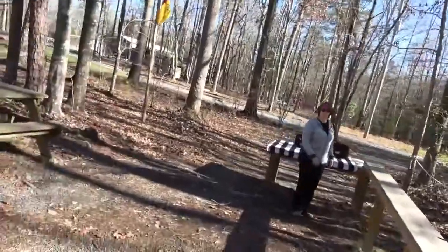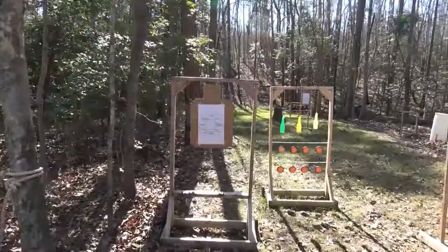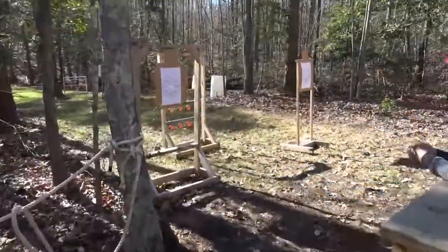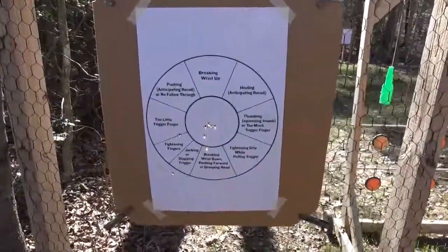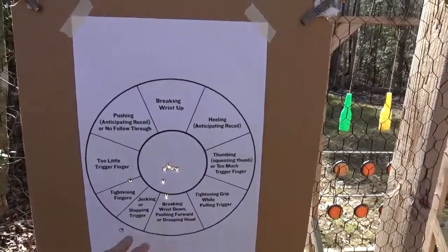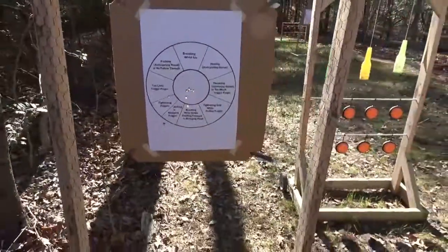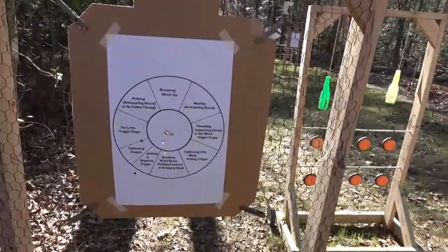I want to show everybody something. So we were shooting today, and we're shooting these targets that kind of tell you what you're doing wrong. You can print them off the internet — a lot of places have them. If you notice, she was shooting left and low here. Obviously she was pushing down and had her finger too far off the trigger, but her last few shots she was cutting out holes right there. That helped her figure out what she was doing wrong. It's great to have these targets letting you know what's going on.